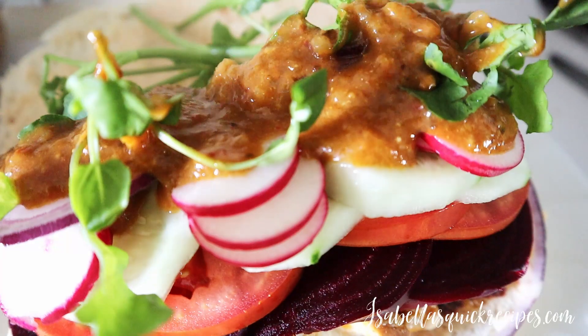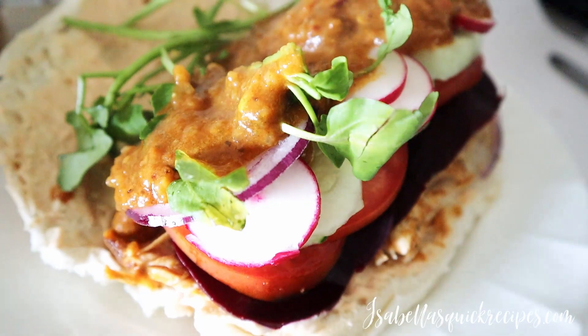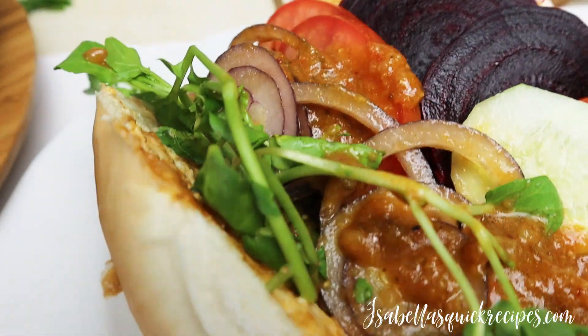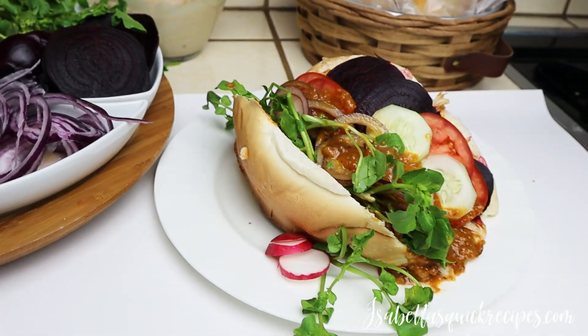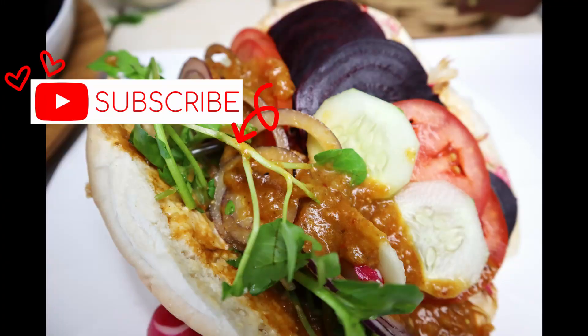This panes con pollo originates from El Salvador. It is an explosive sandwich which makes the perfect meal for any holiday dinner. Have you guys ever tried panes con pollo before? Leave a comment down below. Give this video a big thumbs up if you enjoyed it, and stay tuned for more quick and easy recipes, all with a unique twist. I'll see you next time.